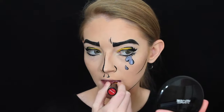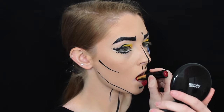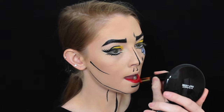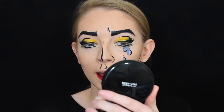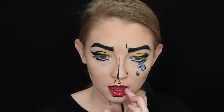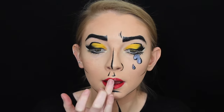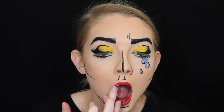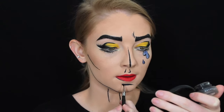For lips I'm using a red lipstick in the shade 'I Am Ready' and just applying that to my top and bottom lips. Because I want this to be matte, I'm taking some loose translucent powder to mattify it, then going back in with my gel eyeliner and outlining my lips.